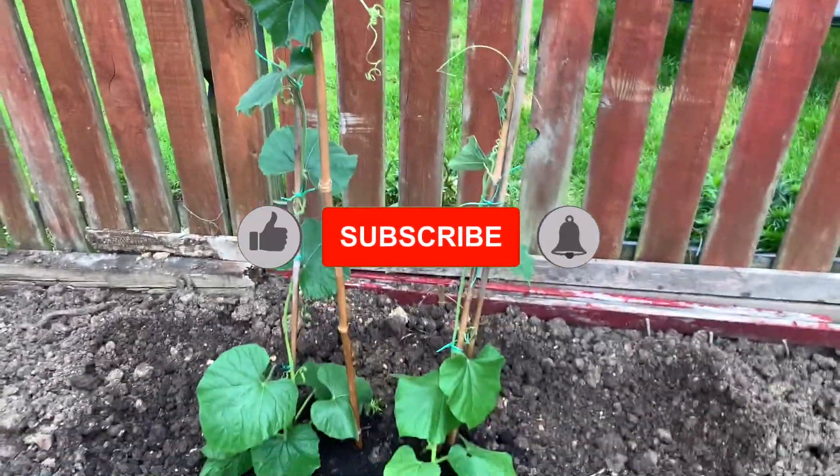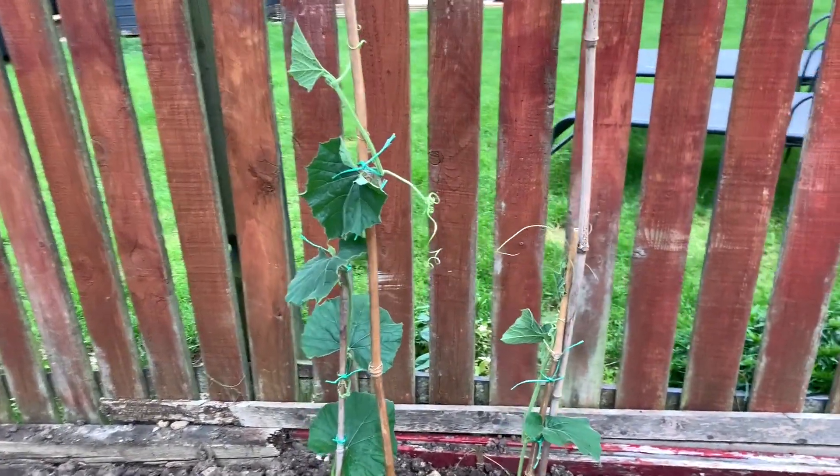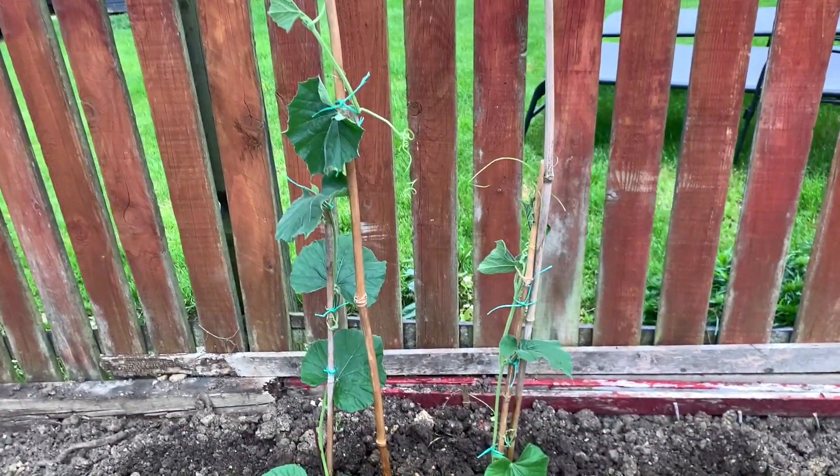Please like, subscribe, and click on the bell. This is the new video to watch. Thank you for watching. Peace be upon you.